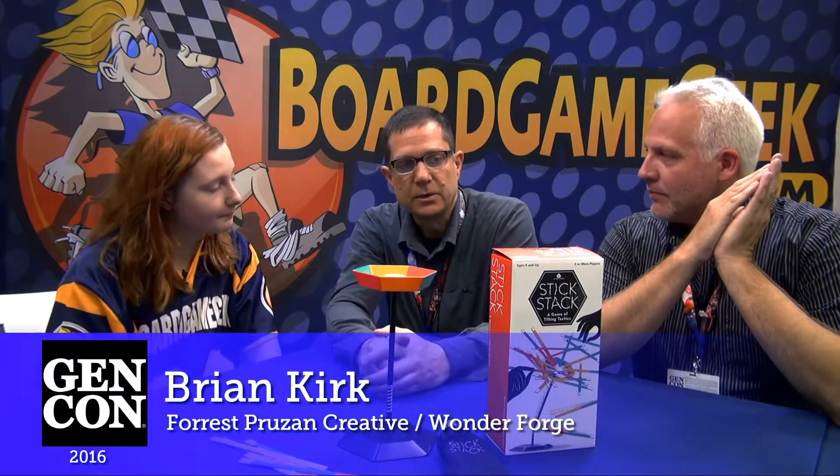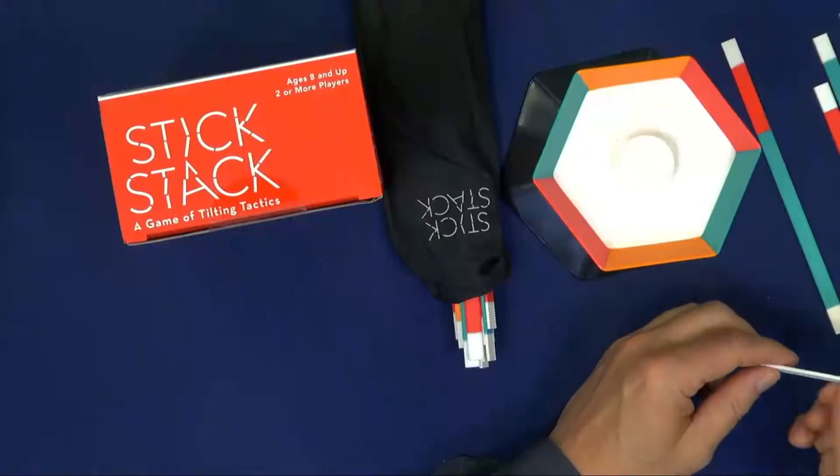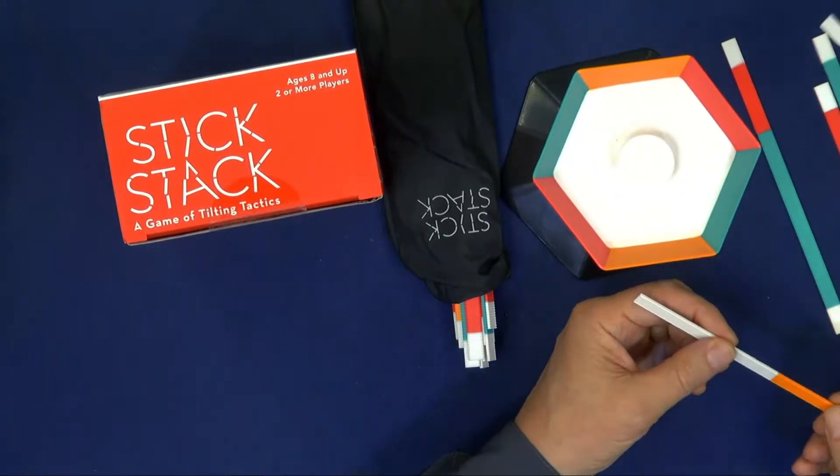This game is called StickStack and it's a dexterity game. A great thing about this game is it's for two or more players, so a whole crowd of people can play. It's great to put on the coffee table at a party. It's extremely simple. You've got a bag full of colored sticks. You can see them here, and what you can't really see on camera is they have a ridged texture so they cling to each other a little bit.